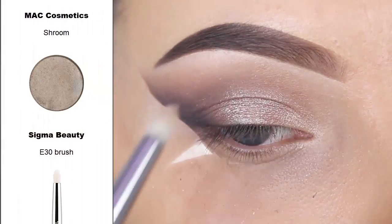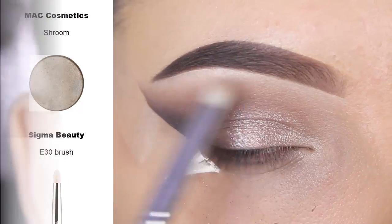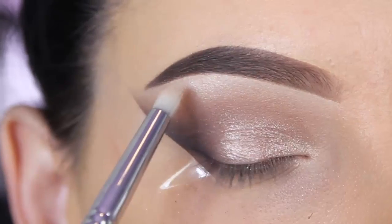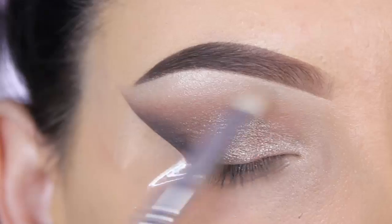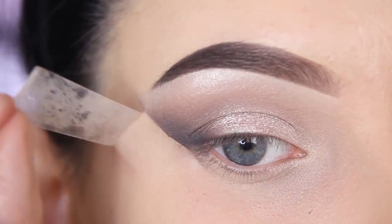To highlight my brow bone I'm using MAC Shroom eyeshadow and a Sigma E30 brush. I'm applying this at the highest point underneath my brow bone — I think it suits very well with the shimmery shades on my eyelid. Normally I always go for a matte brow bone but today I wanted to switch things up.